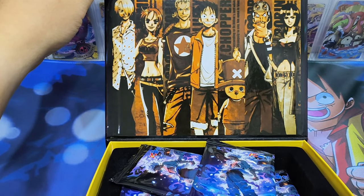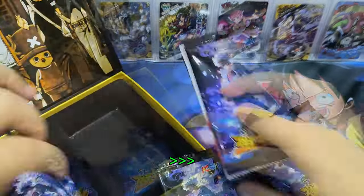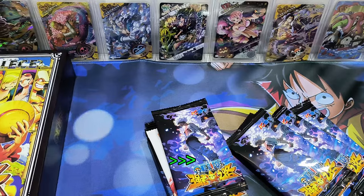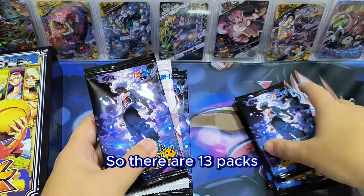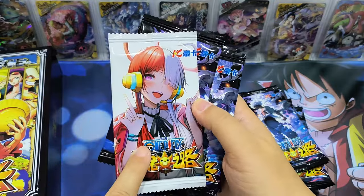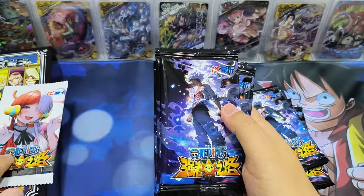Brook is not inside either. So there are 13 packs, 12 regular ones. We found it — the premium pack is the design of Usopp. So we shall put it here and open it last.